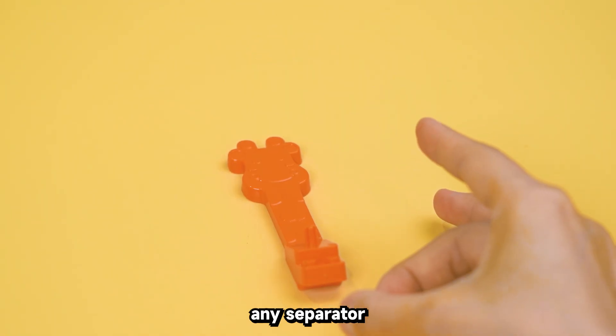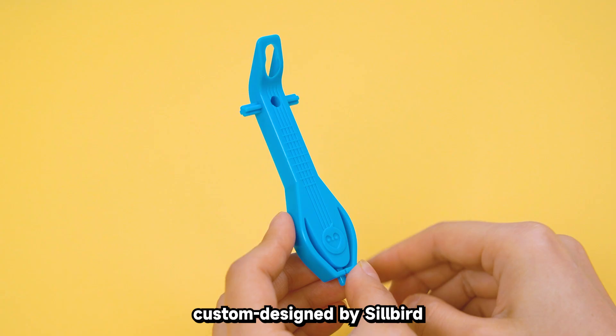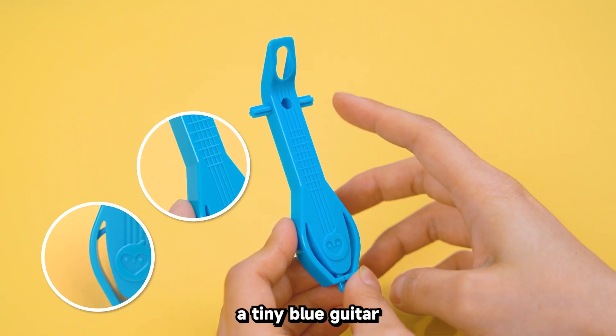But wait, it's not just any separator. This one's custom designed by Silbird — the one that looks like a tiny blue guitar.